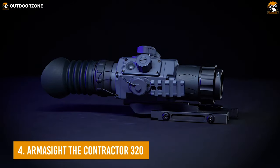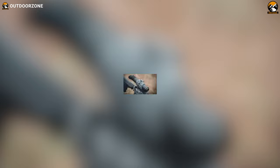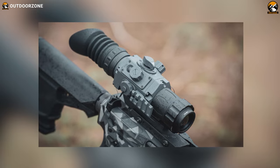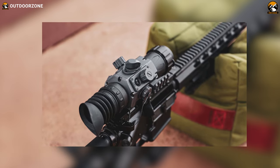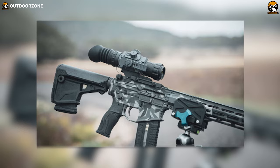Enjoy a perfect mid- to long-range shooting experience with the Contractor 320 from Armasight, an impressively built, feature-rich thermal scope to fulfill your necessity. The Contractor comes with an alloy metal body and an ergonomic design so that you get the perfect sturdiness and the maximum convenience.